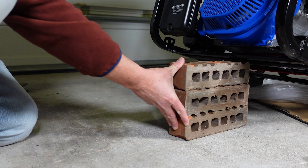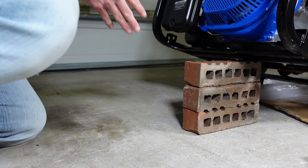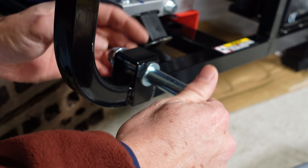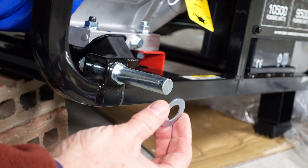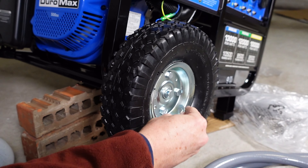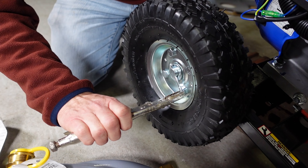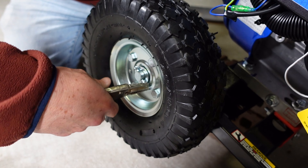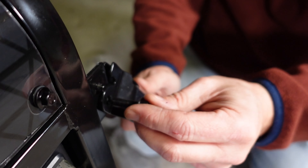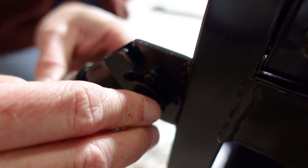It's much easier with the generator lifted gently on both sides to attach these items. After we put on the legs, we propped up the back of the generator using the same bricks and mounted the two wheels into place. Next up we added the handles to the generator, making moving the generator around a breeze.